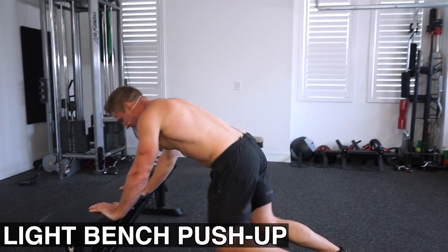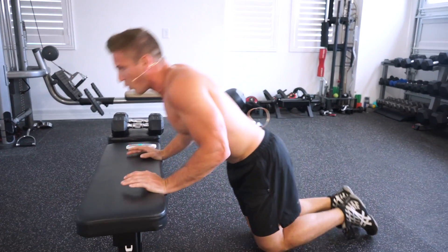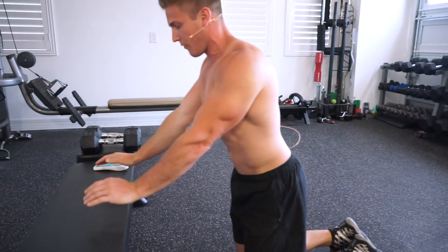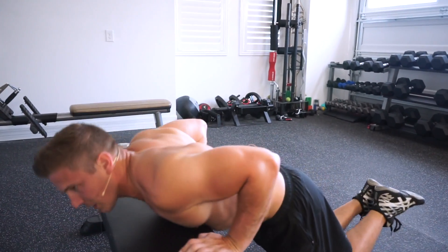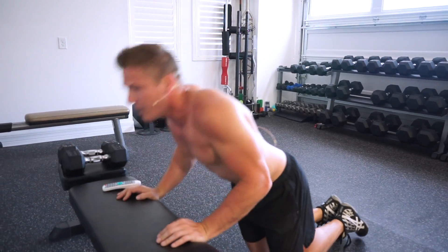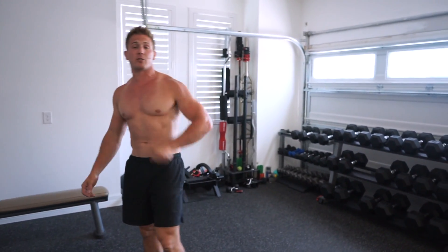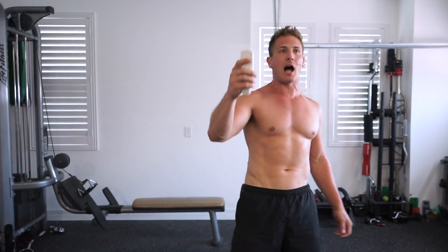Now we're gonna do some elbow circles to get the blood going through those elbows. I'm just putting enough pressure in my arms to push through my elbows and get the blood flowing. This always helps me with tricep movements, especially when lifting heavy with dips or overhead tricep extensions — it takes the pain away, especially if I've been tight from not moving around much. Now let's get started with the workout.